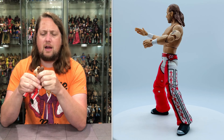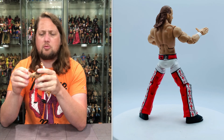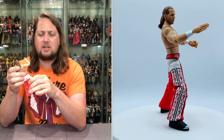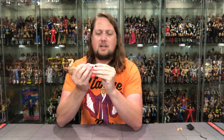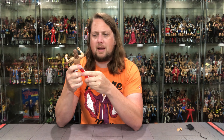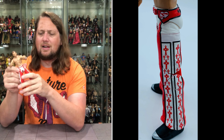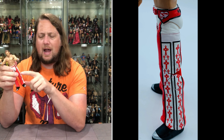You get the bicep cut, shoulders all around, a big ab crunch with a little movement there. Head is removable as demonstrated. You get waist articulation, thigh cut, double-jointed knees, and then ankle articulation — a little side-to-side and a little up and down. Good ankle articulation with old Shawn Michaels.